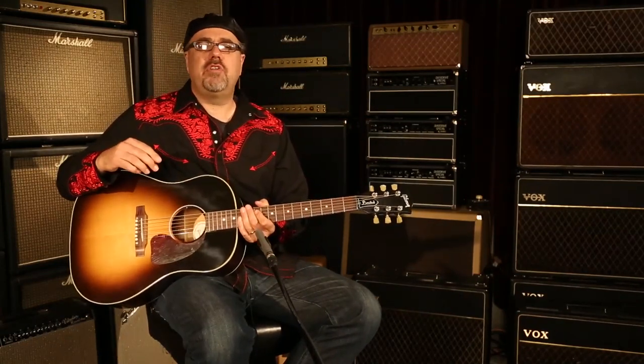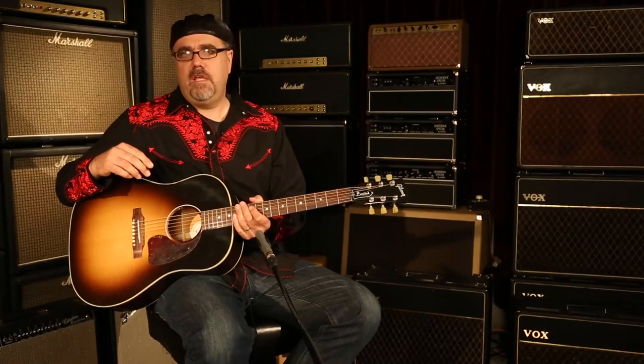Just like that, ladies and germs. Gibson Montana J45 Standard with the Mini E-Tune System here at Wildwood Guitars. We'll see you guys later. Mysterious sounds.